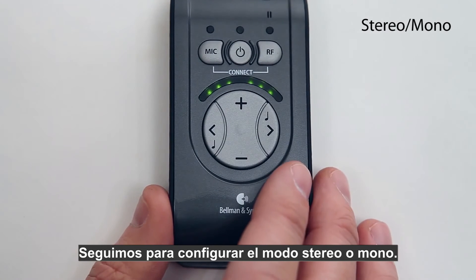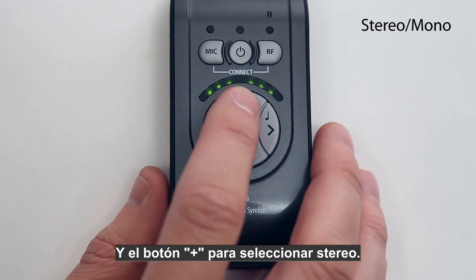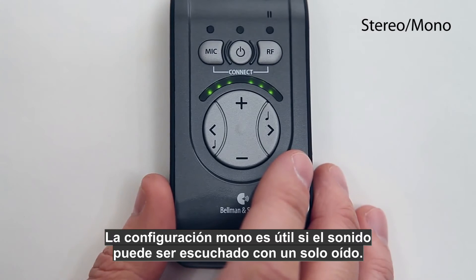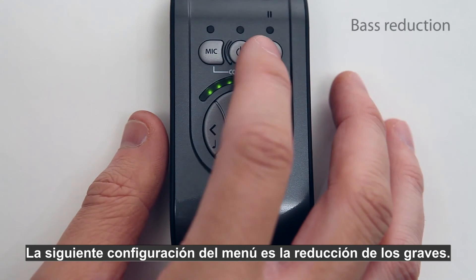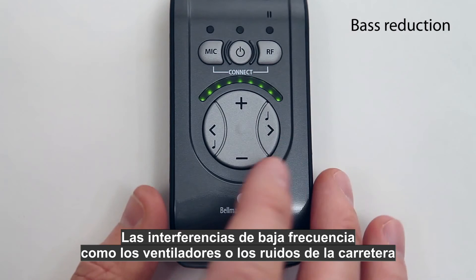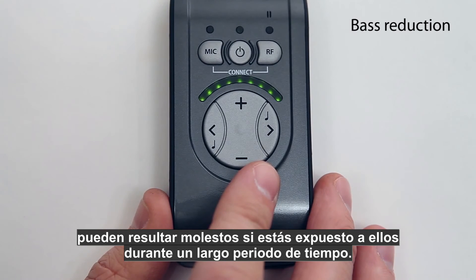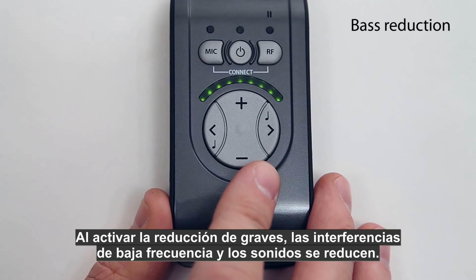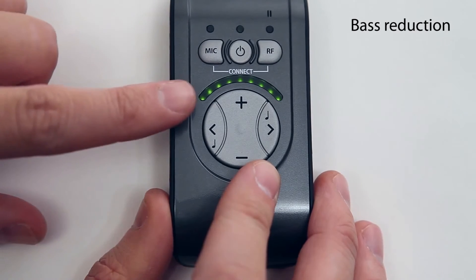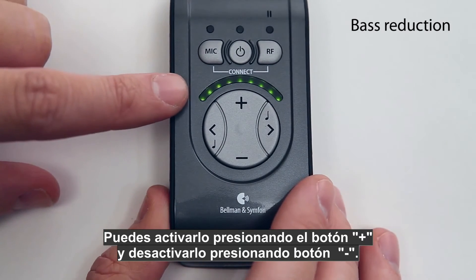Press the minus button to select mono and the plus button to select stereo. The mono setting is useful if sound can only be heard with one ear. The next menu selection is bass reduction — low frequency interference such as fans and road noise can be tiring if you are exposed to it for a long period. By activating bass reduction, these low frequency sounds are reduced. Activate it by pressing the plus button and deactivate it by pressing the minus button.